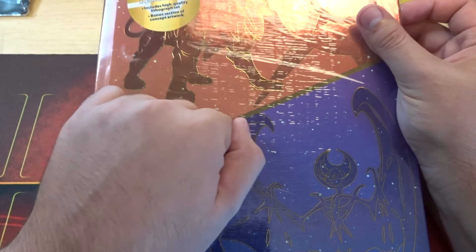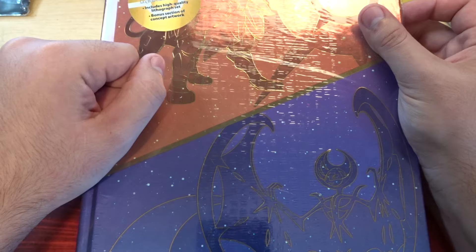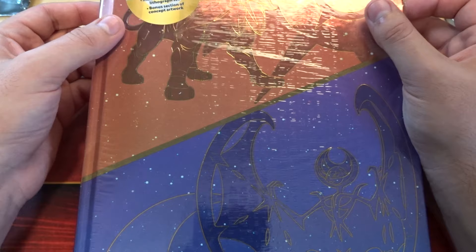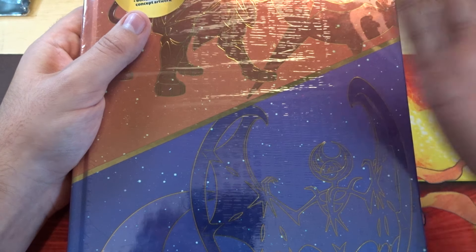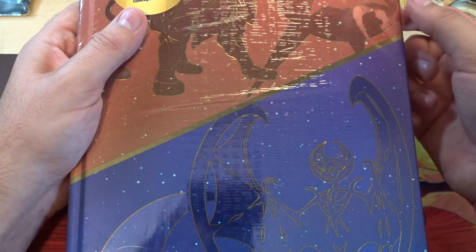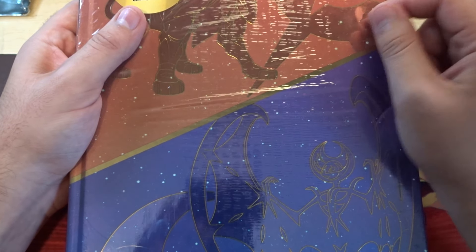I did buy this — this is the hardcover one. There was a paper cover one that was like $10 or $20 less, but I decided to get the hardcover one just because this is a really cool Pokemon game and I really want to be able to savor it and have one that's not going to rip on me.